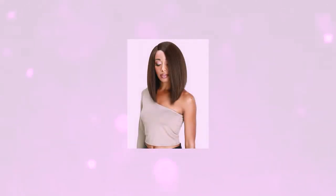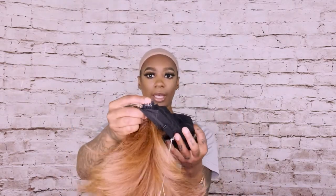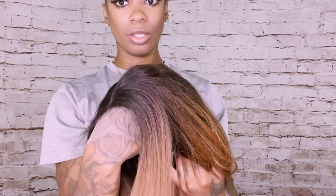Alright, so I'm going to swap these out. That one was Luis, and now I'm going to try on Rich. Rich has the same thing — the two tuck combs, one in the back, adjustable straps and the lace. You can see the baby hairs on it and the top is extremely flat as well — it's just stitching for the part.